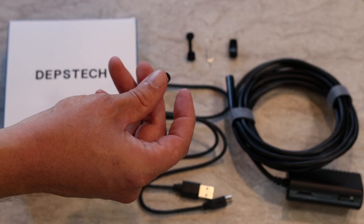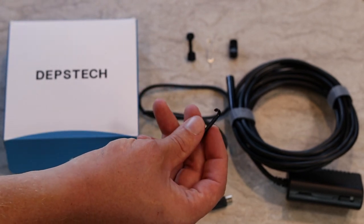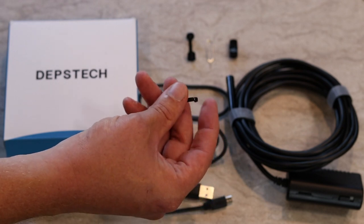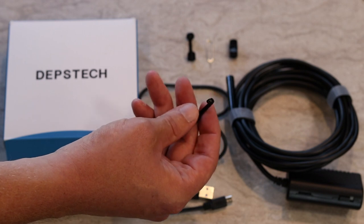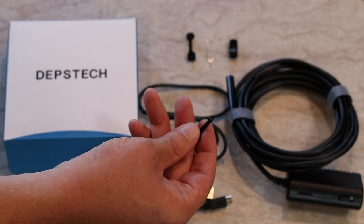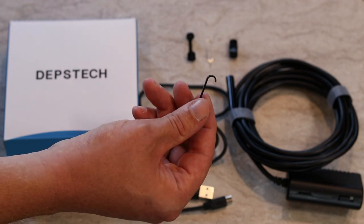It's not going to pick up something really fine if you drop it down in a hole. It's not flexible at all, so you can't adjust the size or the type of bend. But say like if you dropped a set of keys down in a drain, you could probably fish those out pretty easily with the hook.